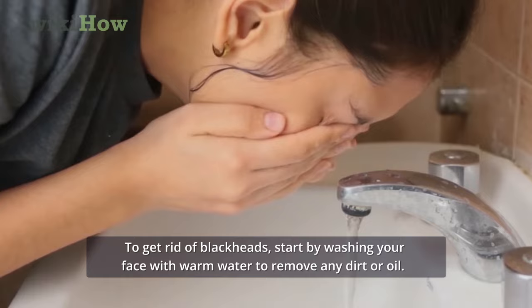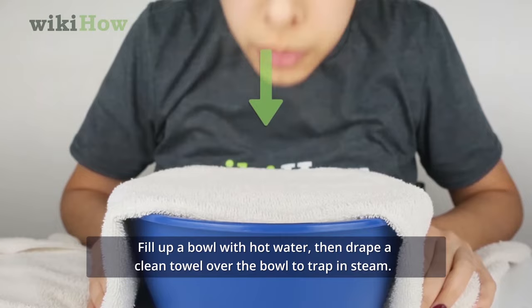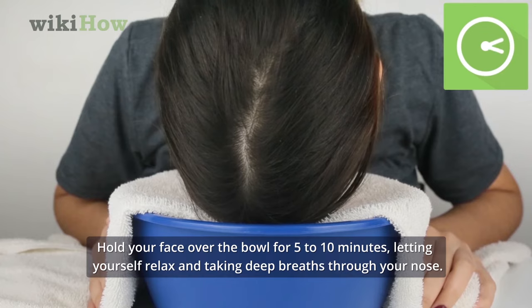Fill up a bowl with hot water, then drape a clean towel over the bowl to trap in steam. Hold your face over the bowl for 5 to 10 minutes, letting yourself relax and taking deep breaths through your nose.